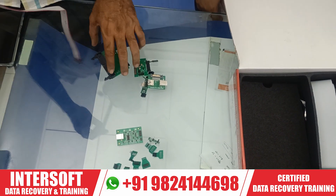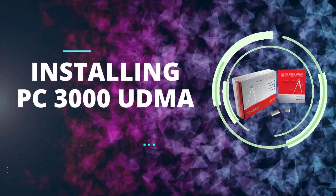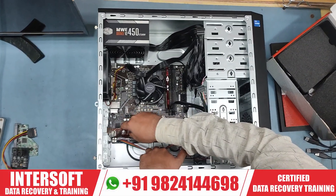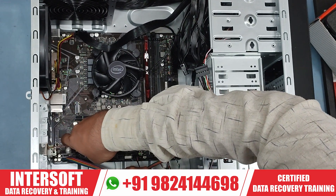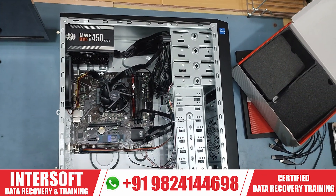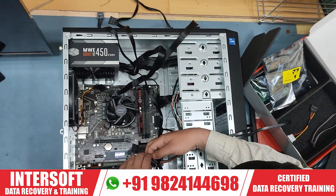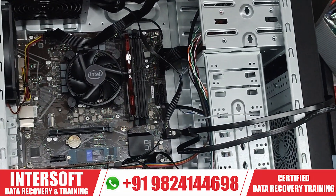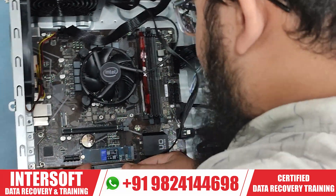We can connect this device also. Thank you.